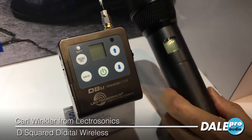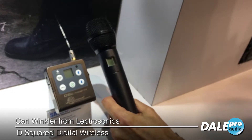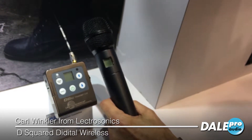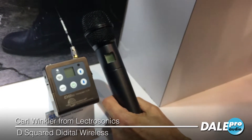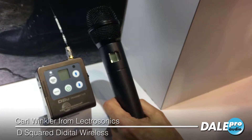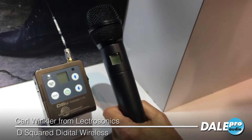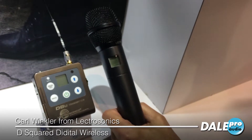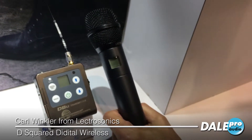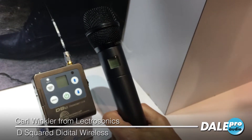The two transmitters in the new series have settings at 50 milliwatts and 25 milliwatts, which in analog terms is equivalent to about 125 and about 60 milliwatts. So these have tremendous range, and the audio quality of the whole system is spectacular — 24-bit, 48 kilohertz conversion, flat from 20 hertz to 20 kilohertz, with enormous dynamic range and a very quiet noise floor.